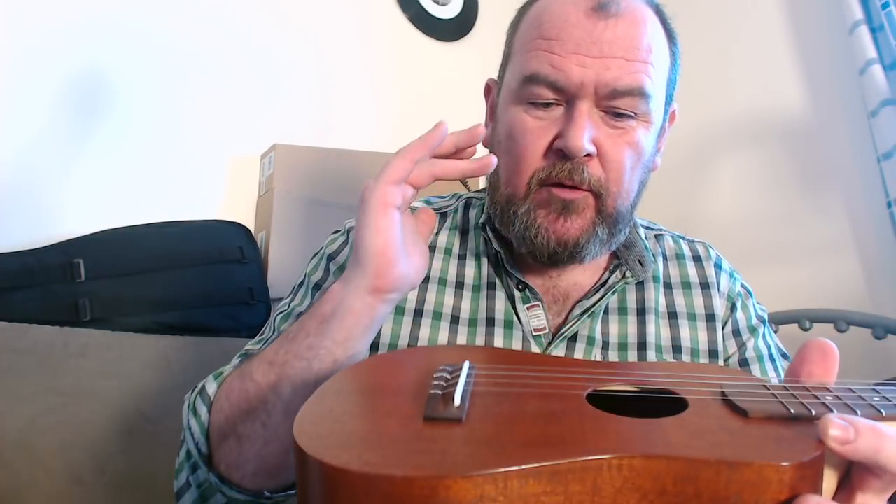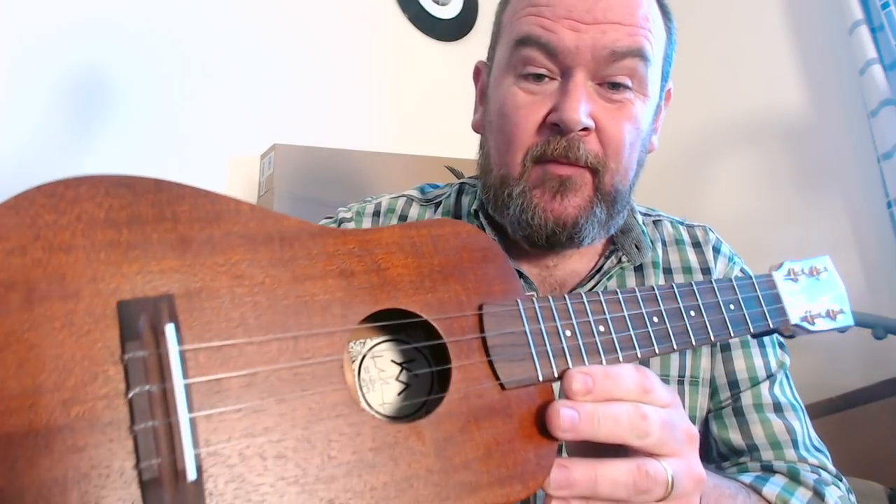Looking inside: nice thin tonewood, mahogany curved linings, cedar back bracing, spruce top bracing, and we've got braces here and here, but also side braces to the sound hole for strength. I don't know if that's to do with the shape — probably is. And the maker's label. Really neat and tidy in there, no mess at all.